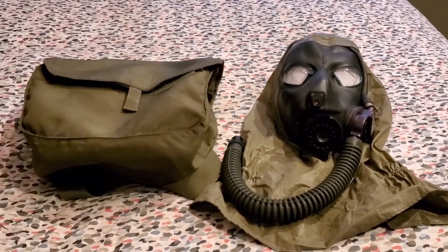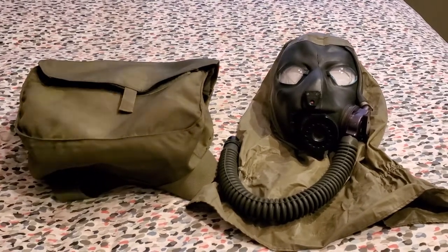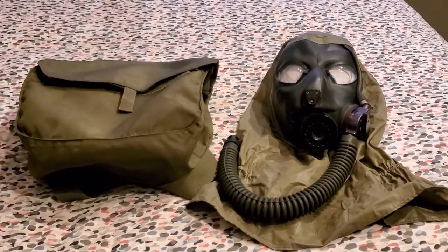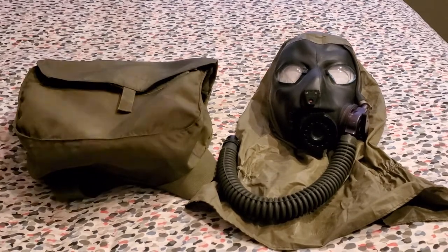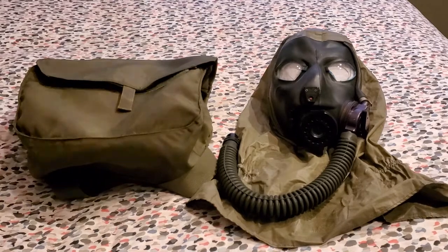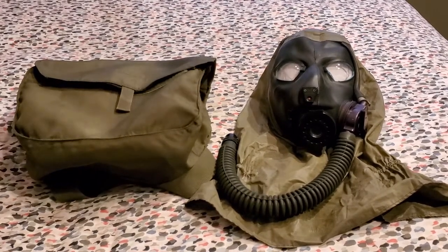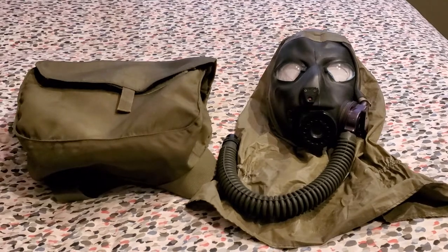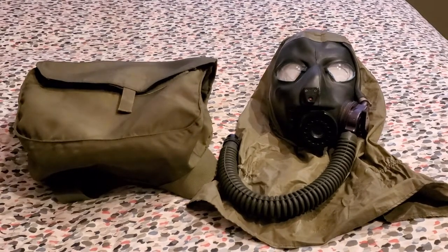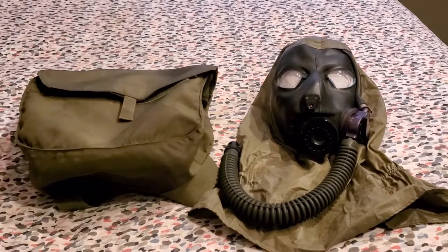Now that the history and purpose of the mask has been thoroughly explained, onto the prototype phases of this mask. Throughout the community, we have observed a few different unique variants of this mask in its prototyping stages, ranging from as late as 1986 to as early as my recorded variant, which is dated 1984.